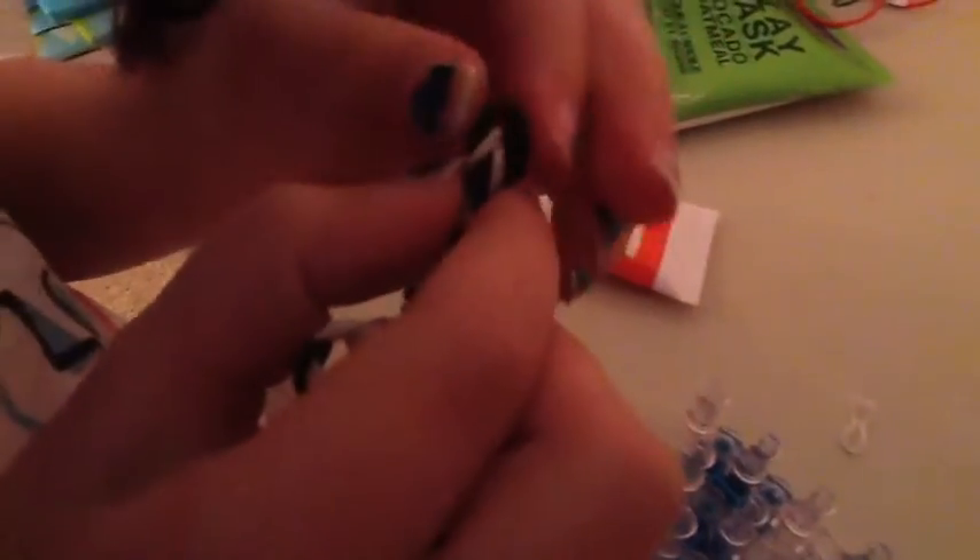You can take the bracelet off the board with your hook, but I prefer to take it off with my hands. Hook this part and put the two ends together, then get the c-clip and attach it to the top part as well.